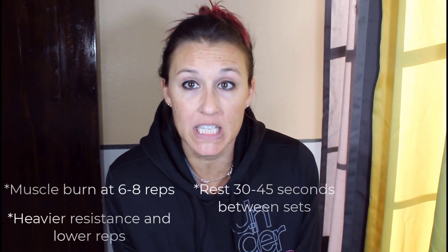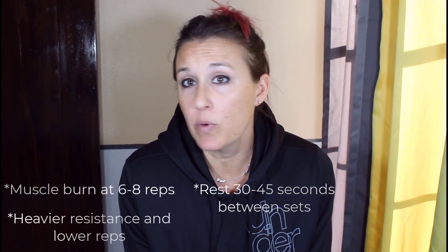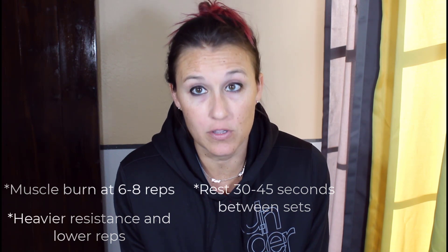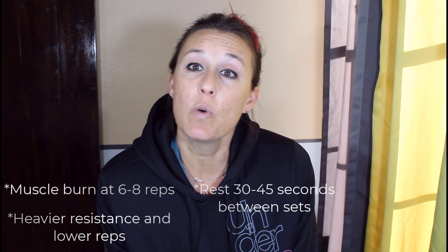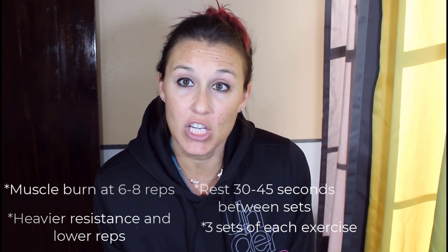You're going to want to rest 30 to 45 seconds in between each set. You don't want to rest too long in between sets for the best strength training, the best muscle building, the best bone building. And then you want to do three sets of each exercise.